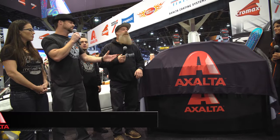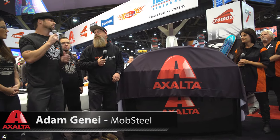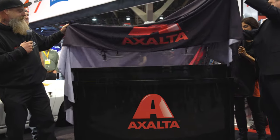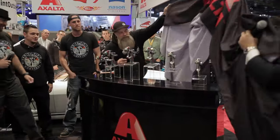It's crazy to be standing here with you guys and to be a part of this, because ten years ago we were just people that walked by these crowds and looked in on this stuff. At Mob Steel we're fortunate to have great partners, and our vehicles are the sum of their parts — the Exalta paint, the guns we use, and the people we've added to our team that make it happen. To be standing on this side is really humbling and very cool.